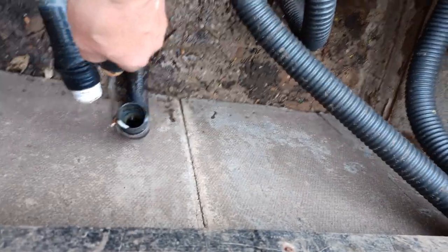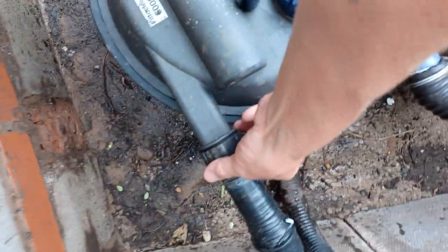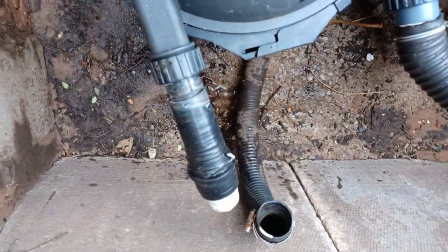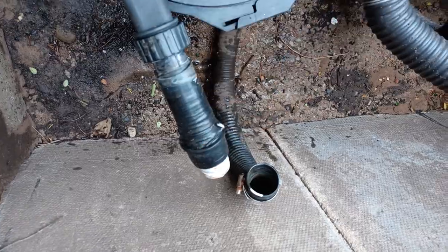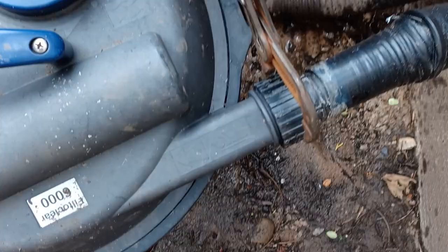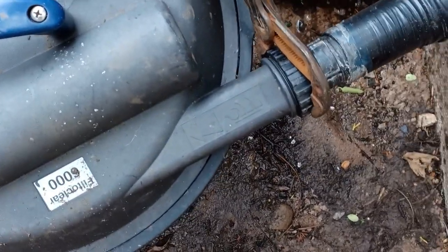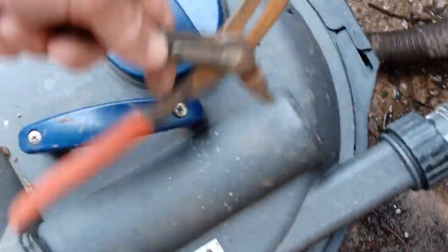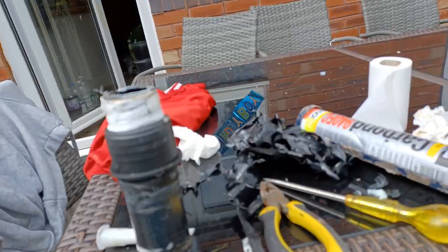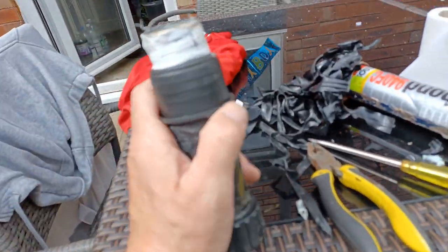I've just undone this jubilee clip and removed the pipe. I'm now going to unscrew this fitment, get the whole thing off and see if I can reseal it. So I've got all this gunk off.